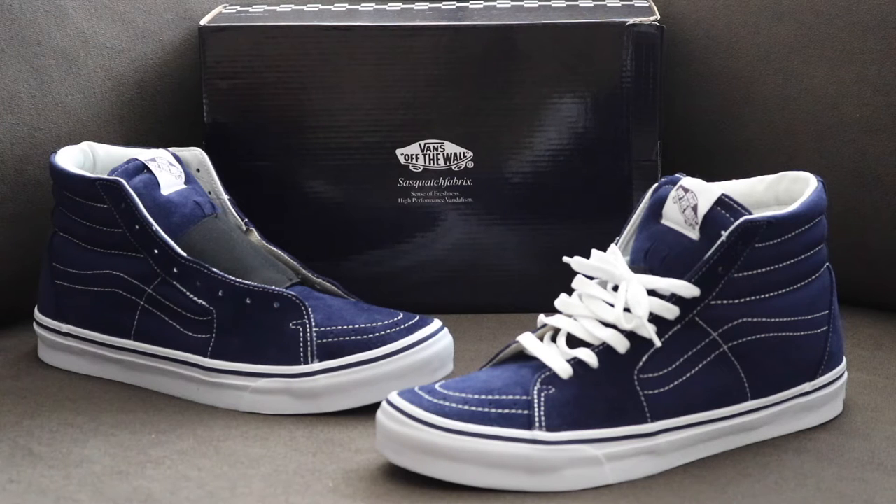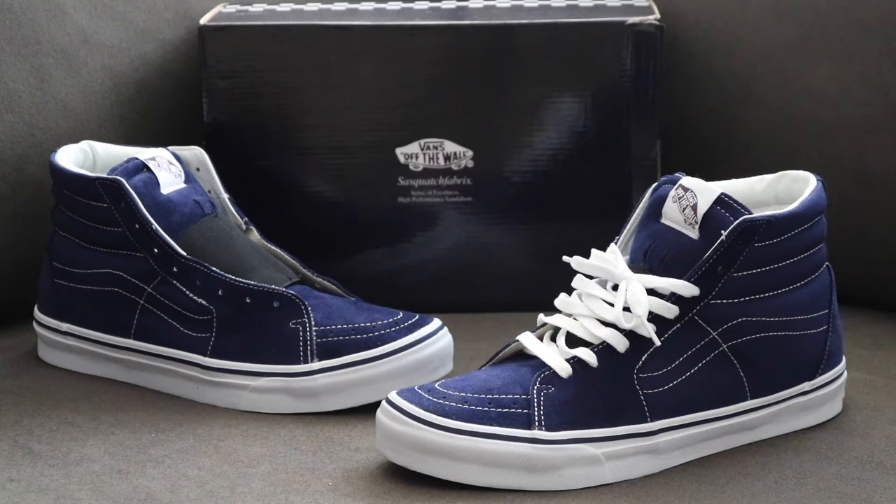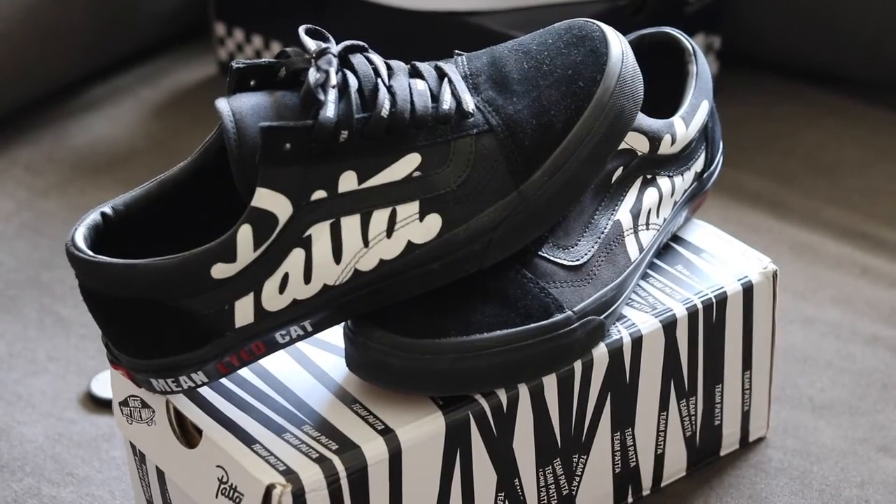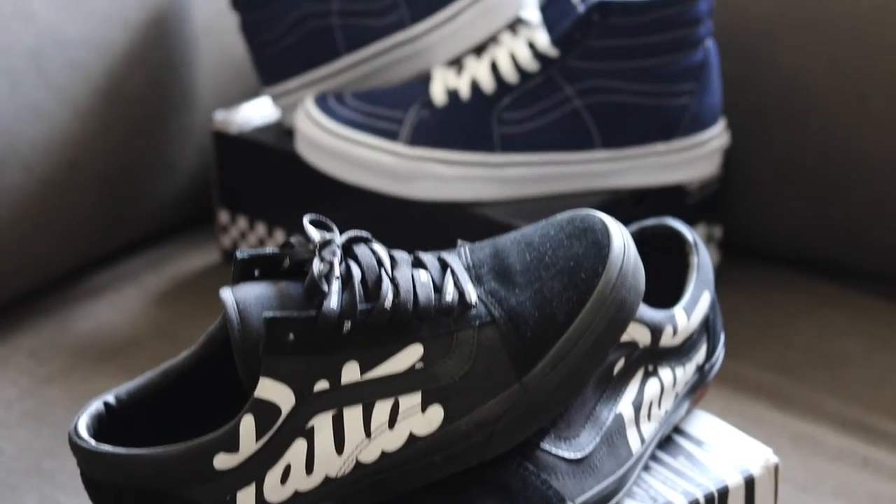Now this is a collab between three brands: Sasquatch Fabrics, Beams, and Vans. These dropped exclusively at Beams Japan, just like the Patamini Cats, but these celebrate the 40th anniversary of Beams Japan.